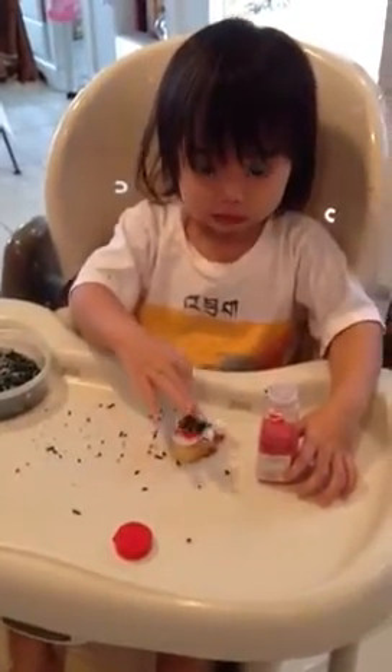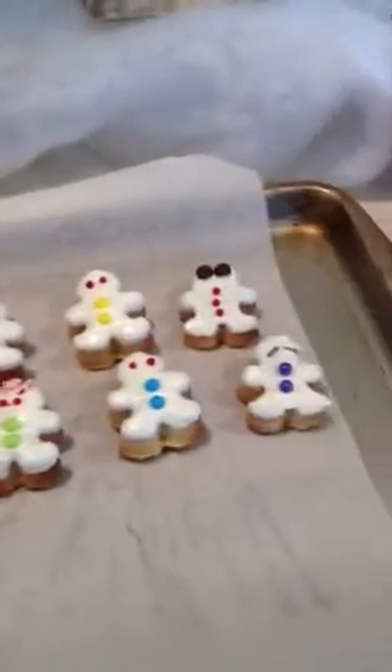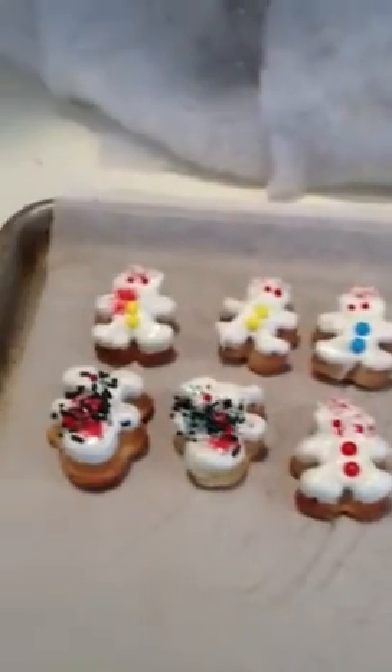Song's doing little biscotti gingerbread men. She's already done some over here. I'm sure you can't tell which are mine and which are Song's. She does such nice work.